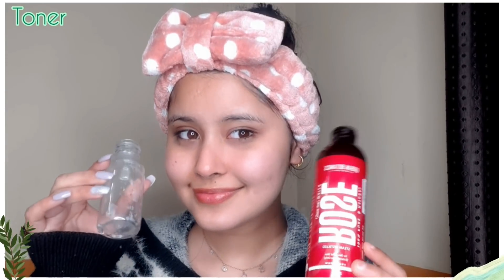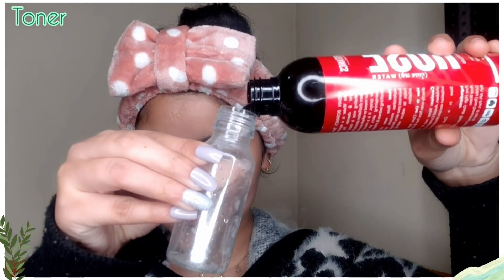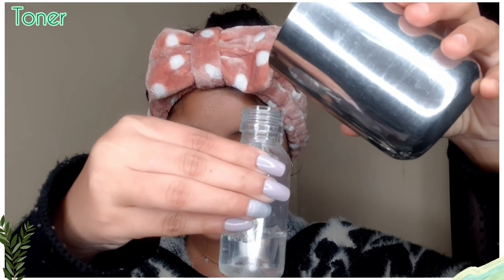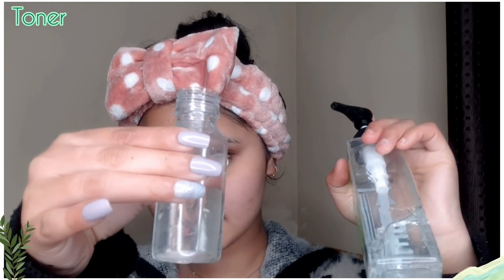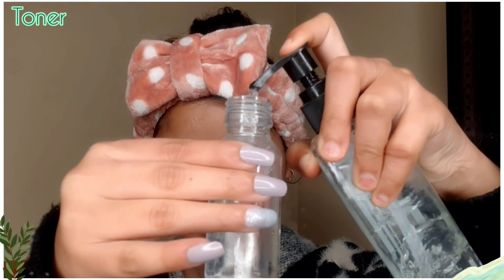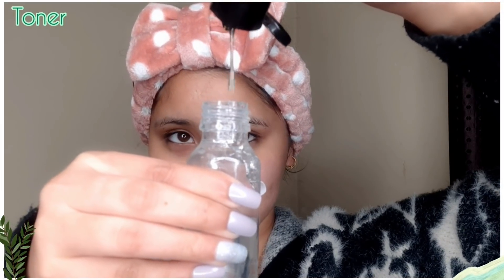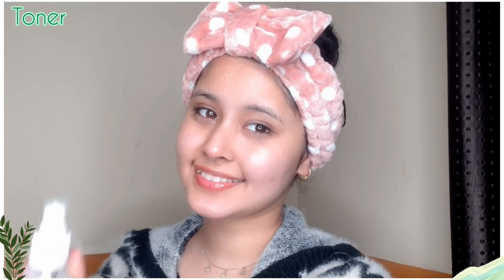Then we do our normal skincare. I'm going to share a very easy DIY toner you can make at home. Take 3 to 4 tablespoons of rose water, then add some normal filtered water, then add one tablespoon of aloe vera gel. After that, add 2 to 3 drops of almond oil. Mix and shake it well. This is a very good and affordable toner.